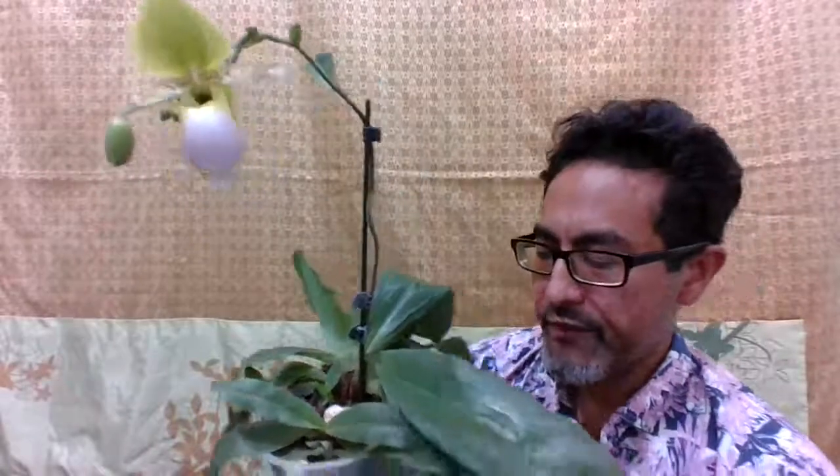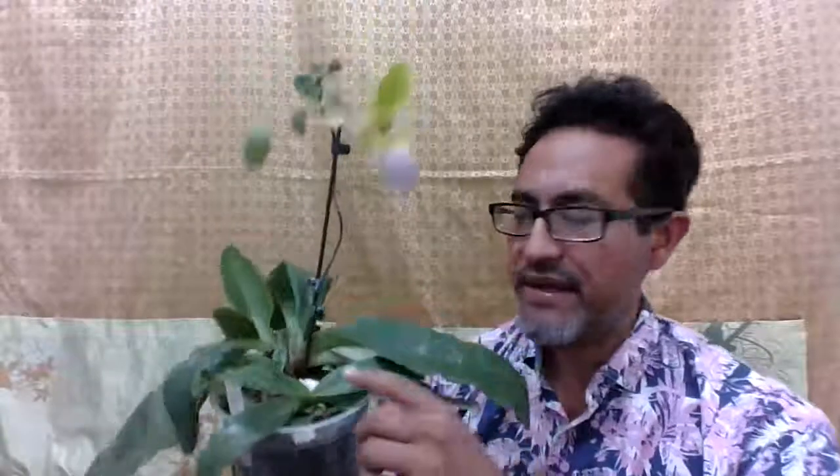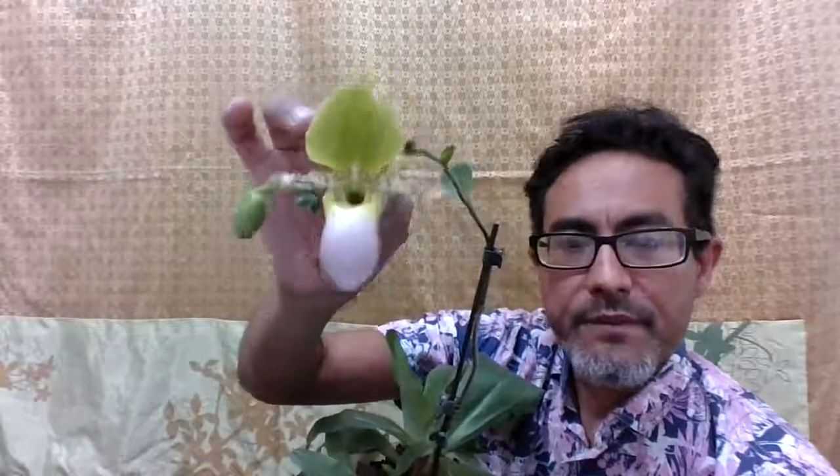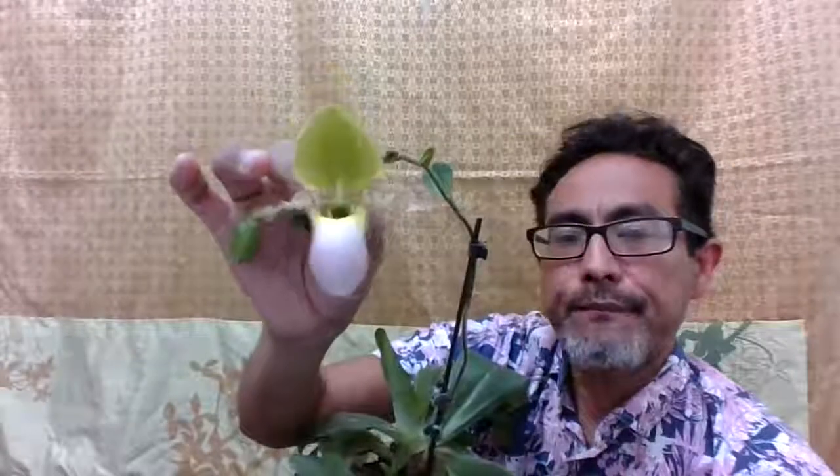The way I grow it is just in a regular Paphypetalum mix — bark, some leca pellets, and a little bit of chopped moss. That's all there is to it. Again, Paphypetalum Pinocchio, a hybrid with primulinum — it's a sequential bloomer, so keep blooming and don't cut the spike. Thanks for watching.